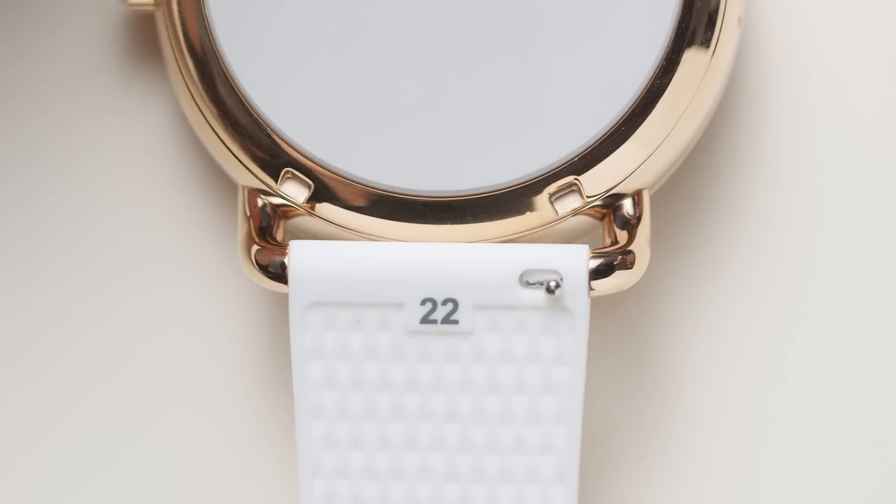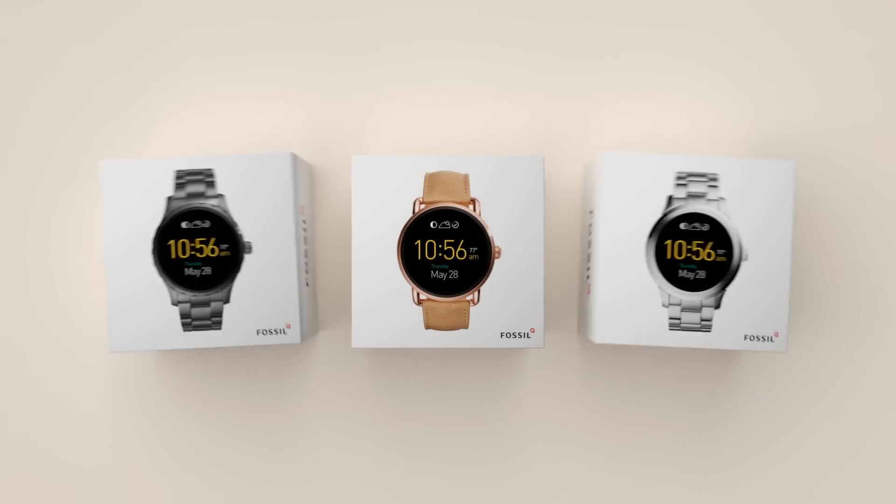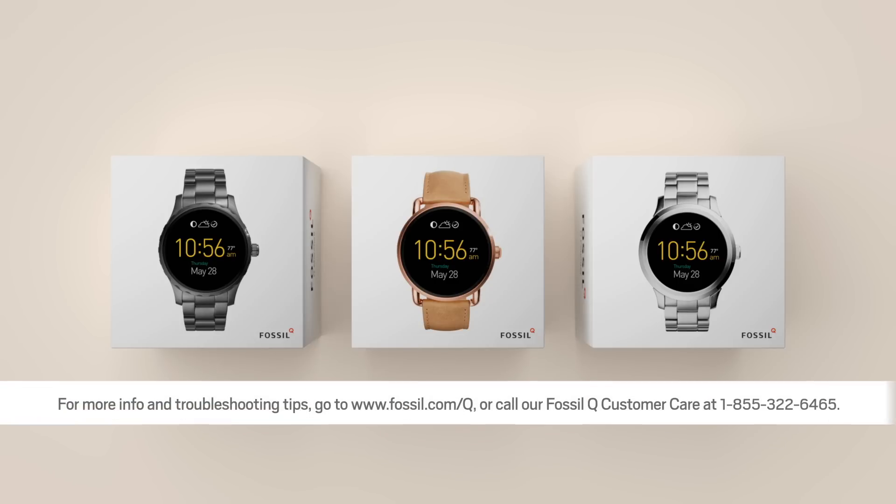Now you're ready to go. Enjoy your smartwatch. For more info and troubleshooting tips, just hop on over to our FAQ page at www.fossil.com/Q. Or call Fossil Q Customer Care at 1-855-322-6465.